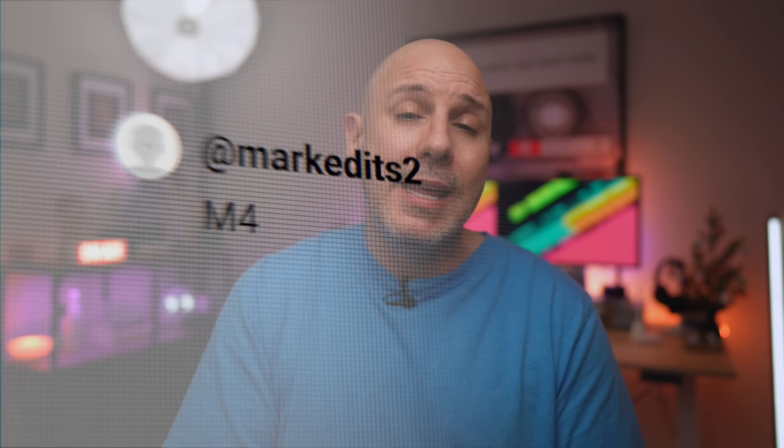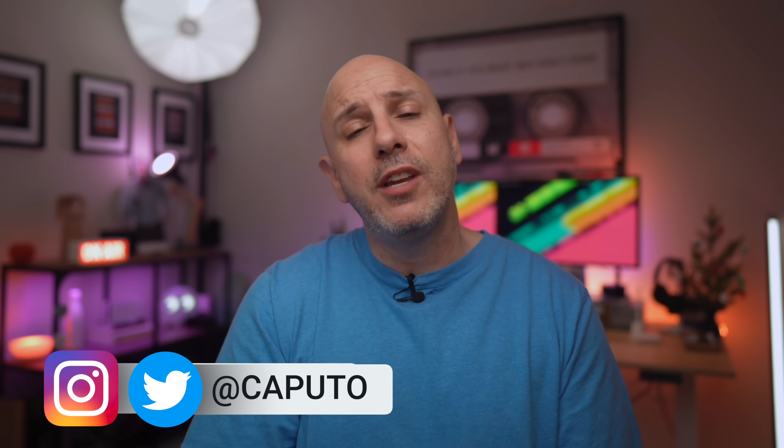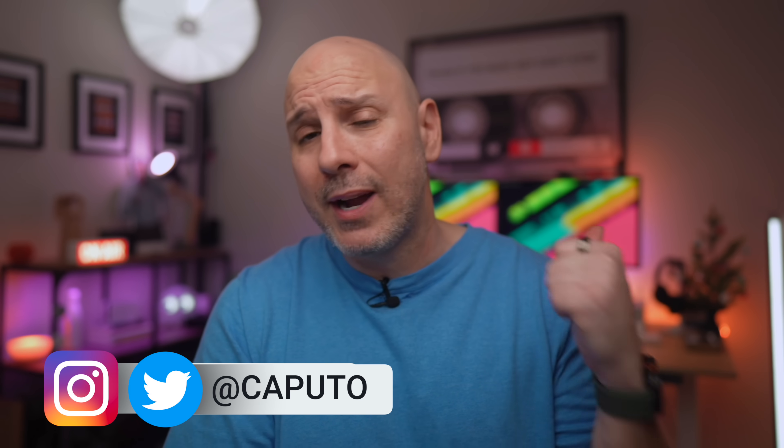I want to know what you think — are you considering getting the M4 Mac Mini? Let me know down in the comments which configuration you're going to get. If I didn't cover your question, put it down below and I'll help you figure out which Mac Mini is best for you. If you enjoyed today's video, consider hitting like, and if you want to see more content like this, hit subscribe. Happy holidays — I'll talk to you in the next one.